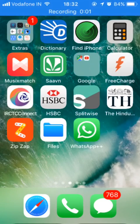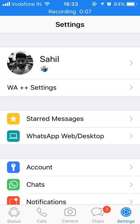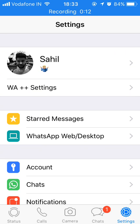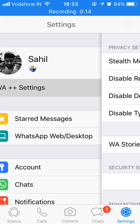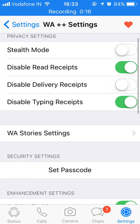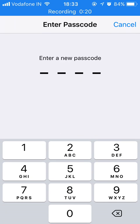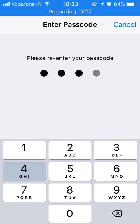Once you install WhatsApp++ on your device and activate it, go to Settings. There you will find a new section called 'WhatsApp++ Settings'. Go into it, and here you will find an option to set a password. Click on it and give any password that you want to set. I'll put 1234, confirm 1234, and that's all.